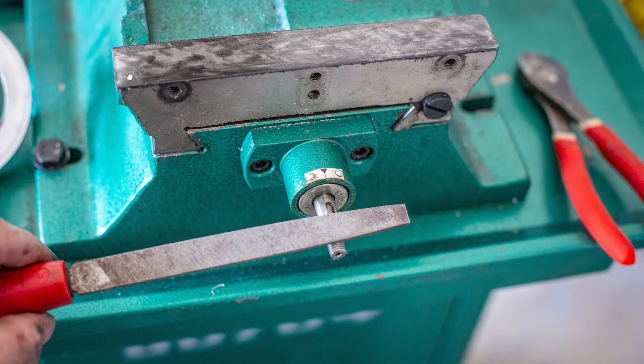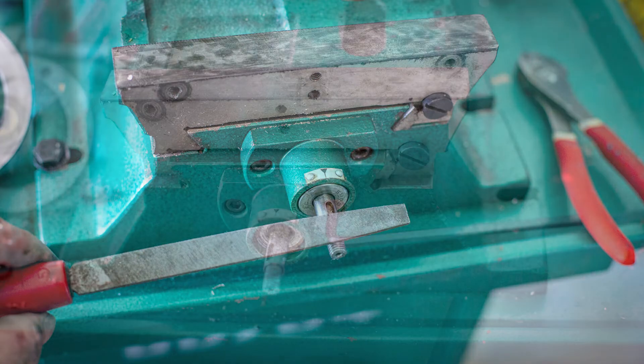I found there was a bit of a burr on the edge of the keyway which prevented the bearings from sliding off. I hit it real quick with a file and then I was able to remove the outer bearing.